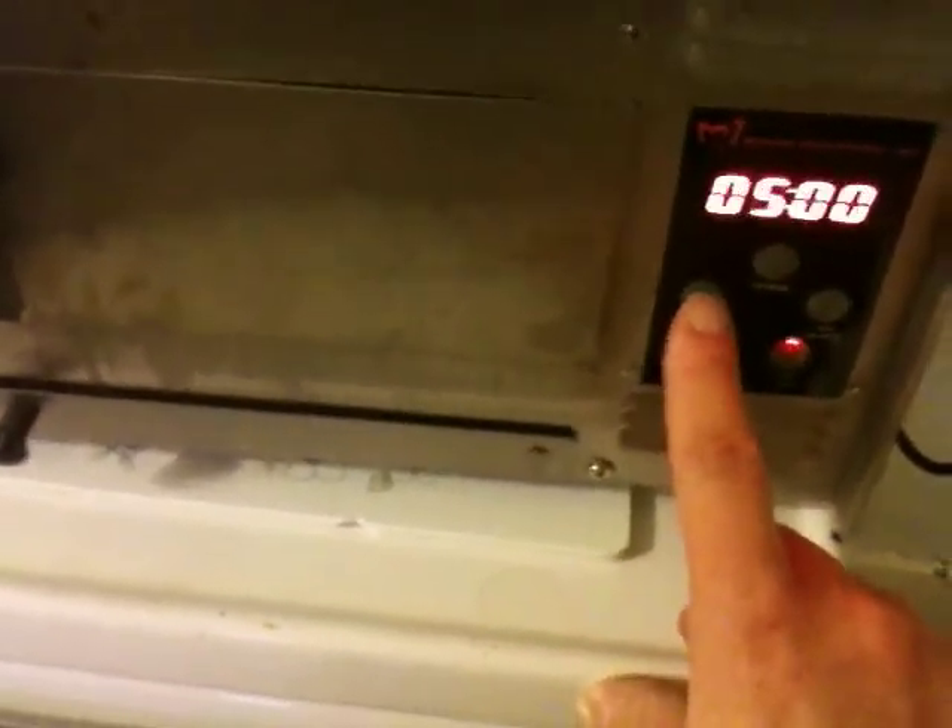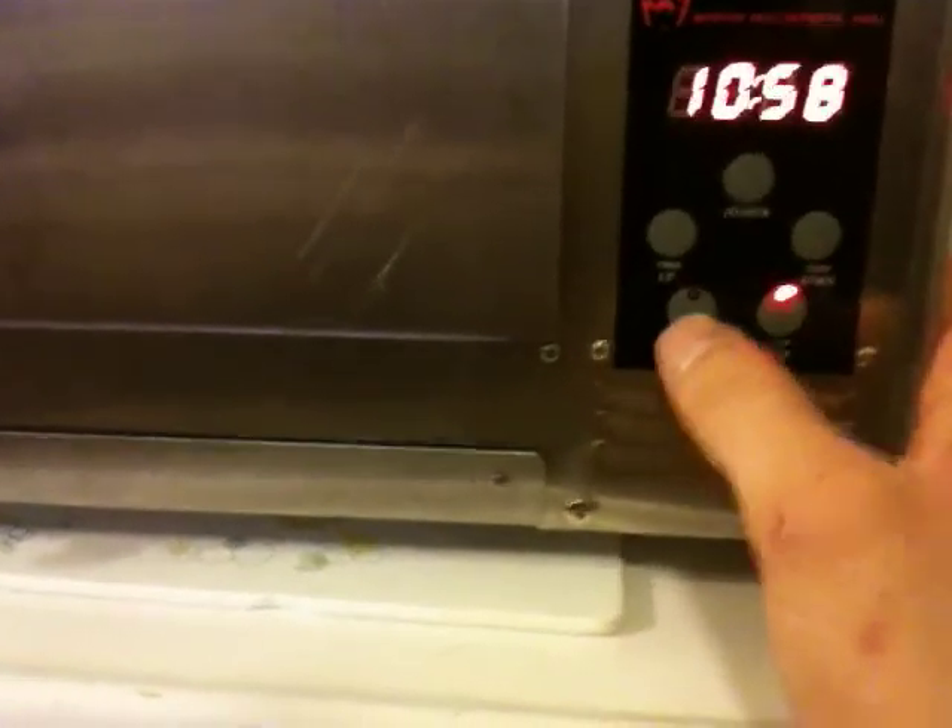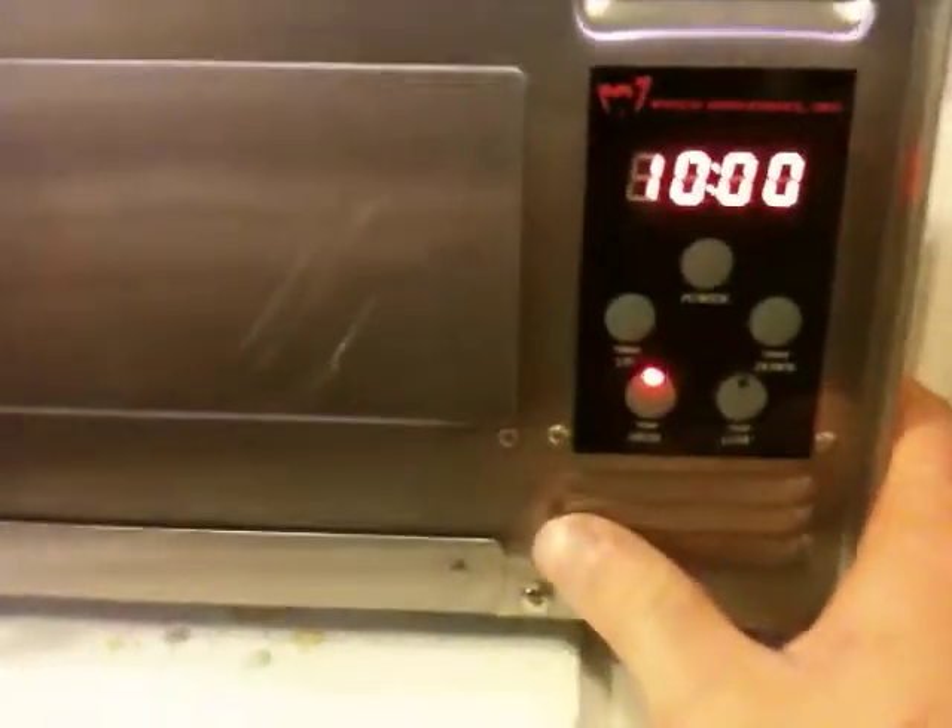I guess I've got to set the time first. The box says the pizza will cook in seven minutes, but I don't believe that. So we're going to see if that's really true or not.